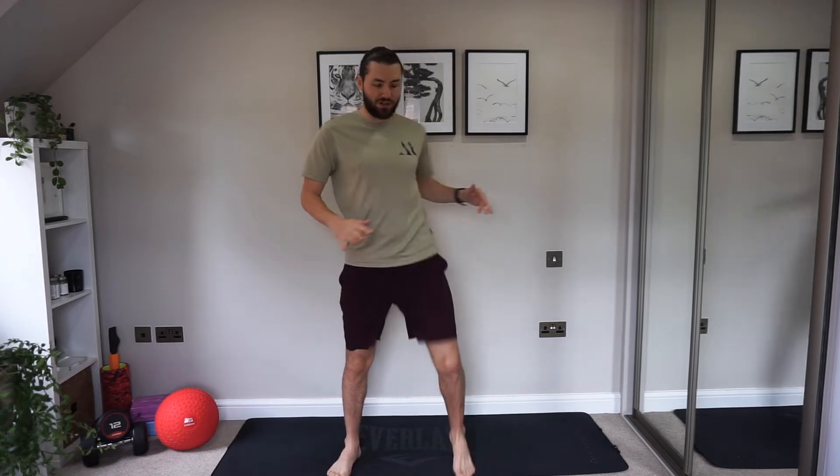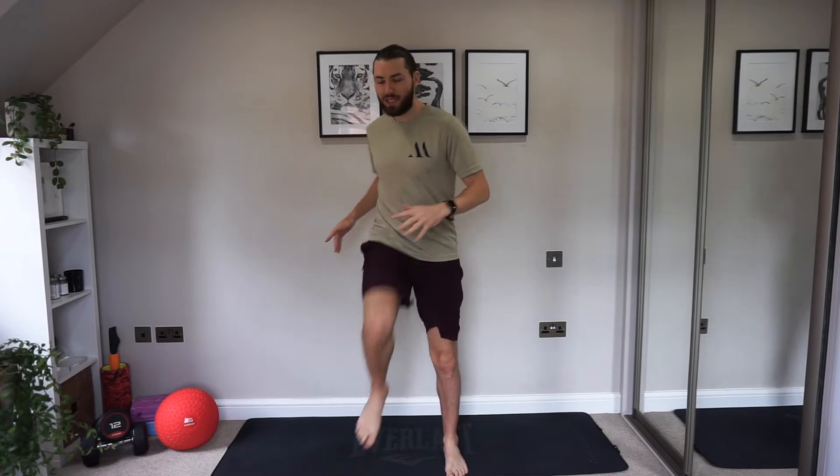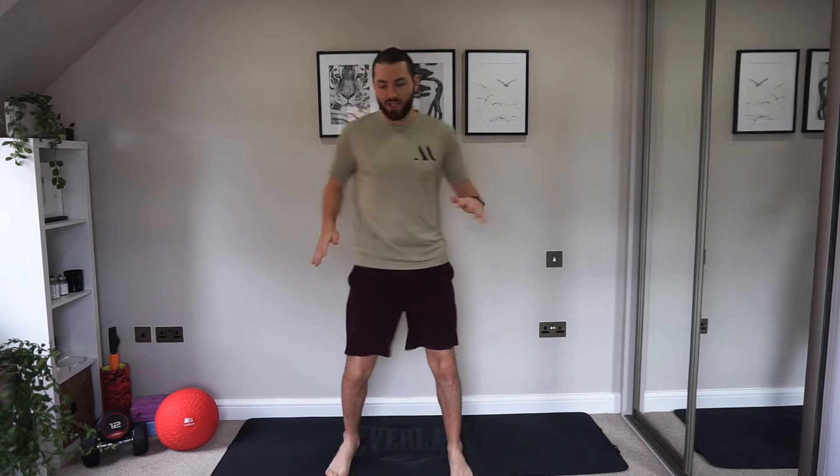Let's go for a little march. Bring those knees up a little bit, and add a little rotation through the hips, making sure you're working your core. Bring that belly button in nice and tight. This is all just getting the heart rate up.